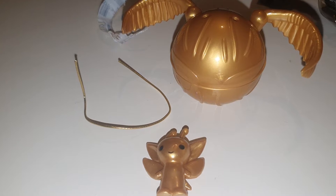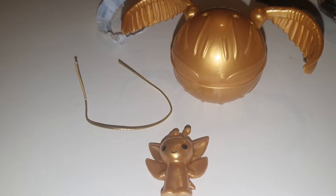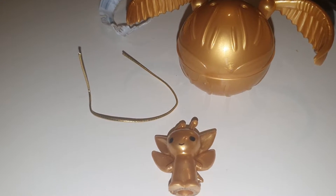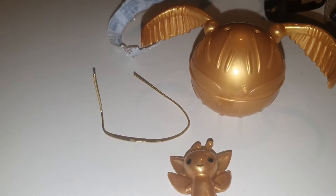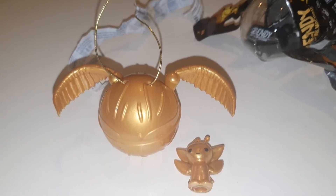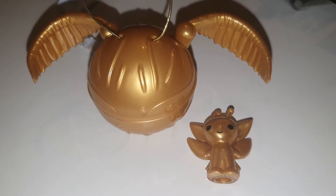So this is essentially what you get, and these cost two to three pounds. Let me know in the comments if you think it's worth it. I don't quite understand the golden bit of string — I think I'm supposed to put it through the snitch, so I'll try and do that now.